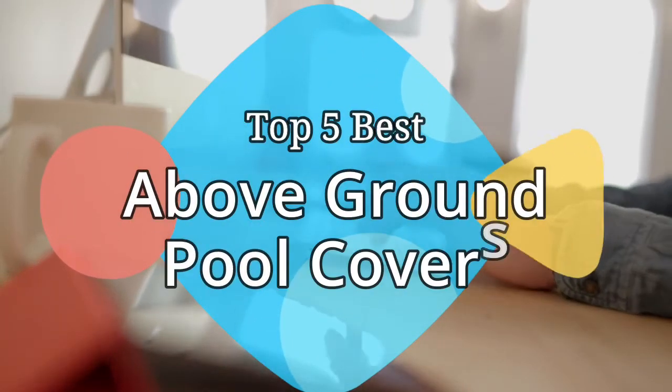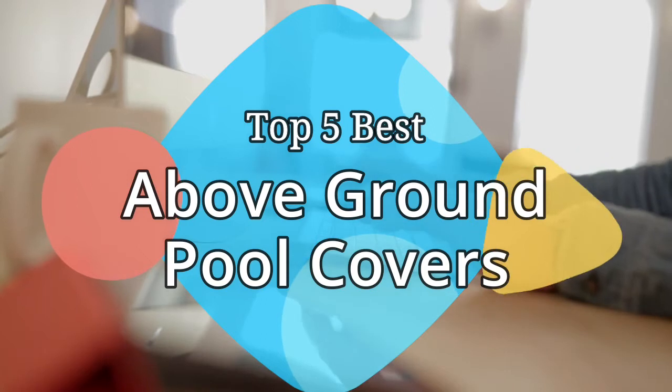Hey guys, in this video we are going to be checking out the 5 best above ground pool covers on the market this year. We have listed them based on performance features and price. Let's get started with the list.